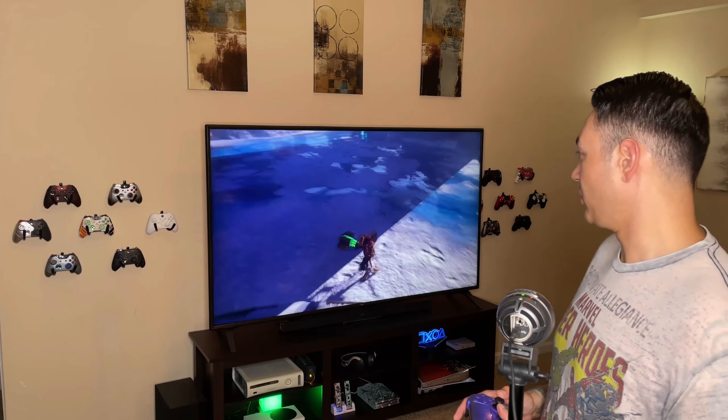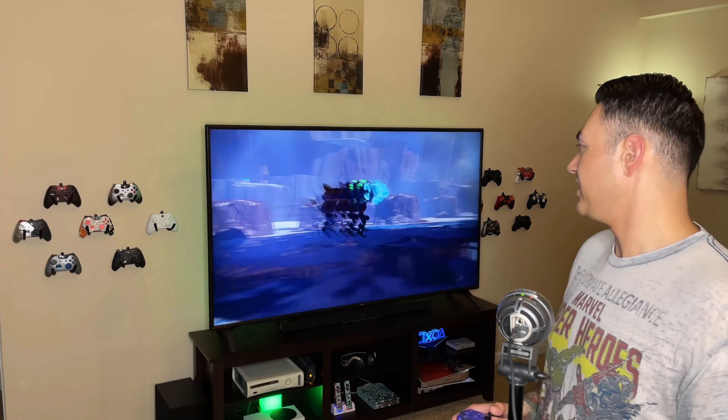Hex Gaming and AIM controllers both have awesome premium controllers available for the PlayStation 5. I do have comprehensive unboxing and reviews of both of these controllers. It's time to stack these controllers against each other, stick to stick.